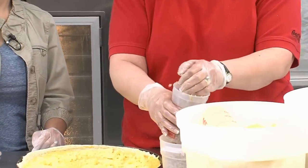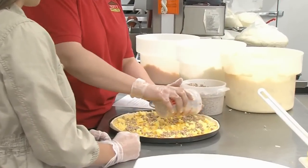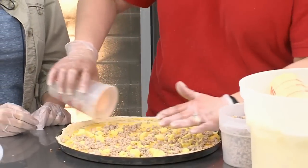Then we have sausage and then you fill it in at a large line. Looks delicious. Sprinkle it on. Very delicious.